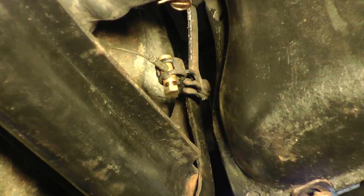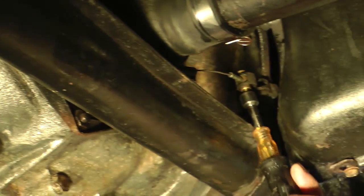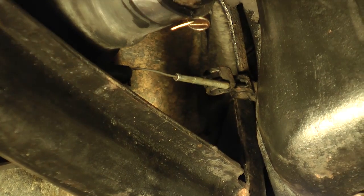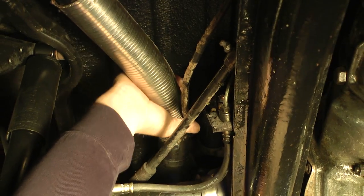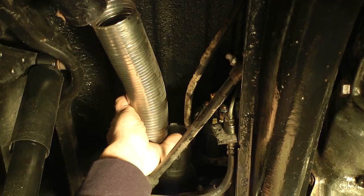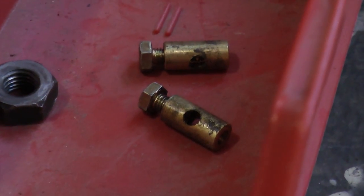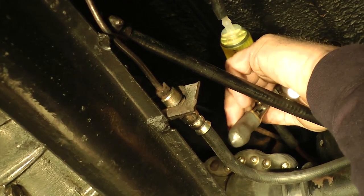One of the first things we disconnected is the heater cables. There's usually like an 8 or 9mm socket or wrench — you just want to disconnect those and pull them out of the little barrel. You also want to take off your heat tubes that carry heat inside the car. These are metal pipes used on the early cars; later ones might have an accordion-style heat tube.